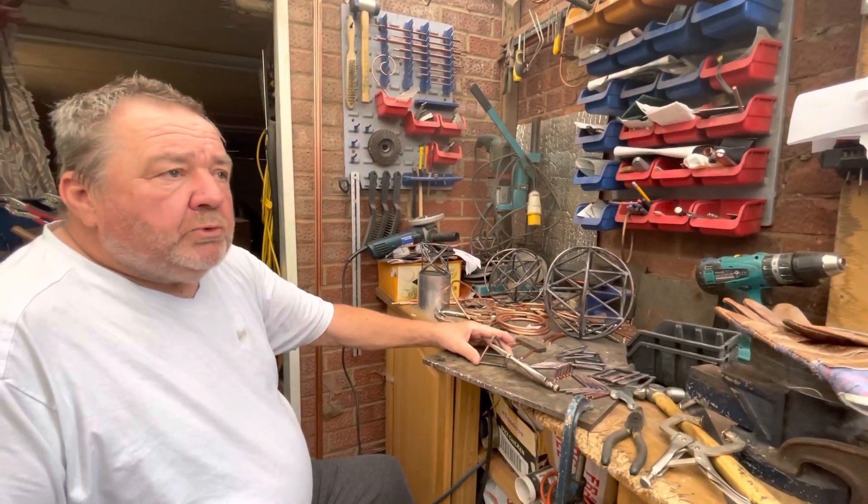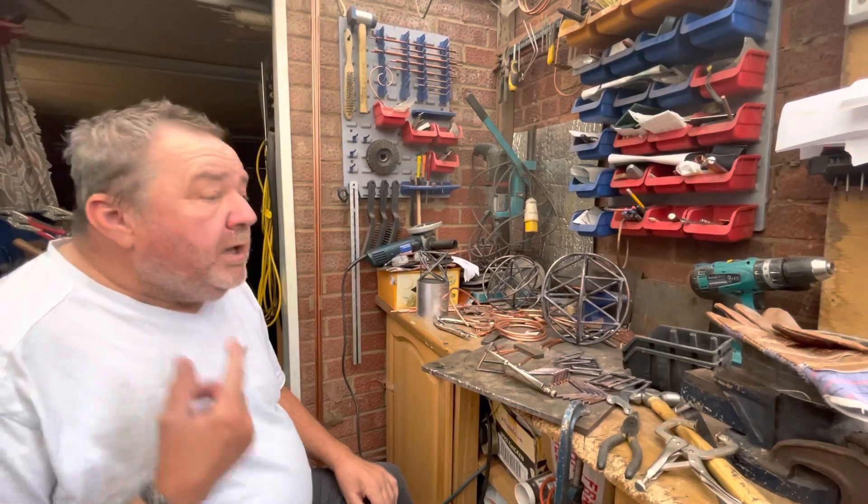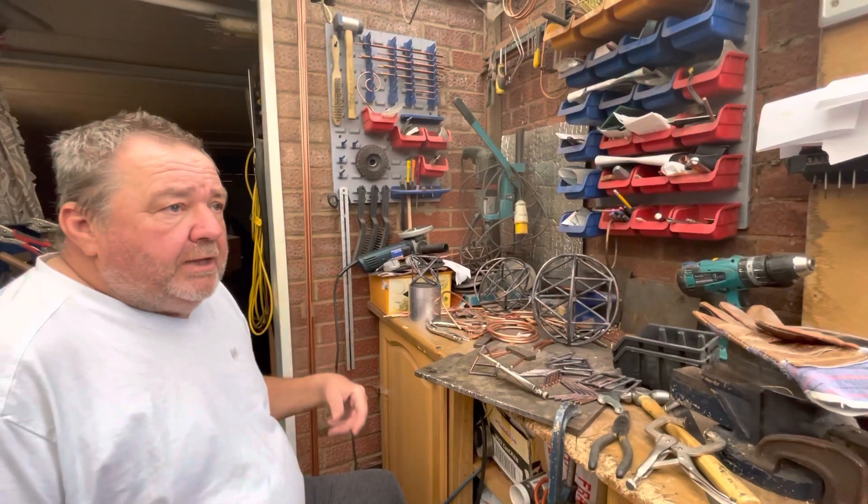At the moment we're making some small chakra ones, which we find the Reiki practitioners like to use. It really enhances their work.